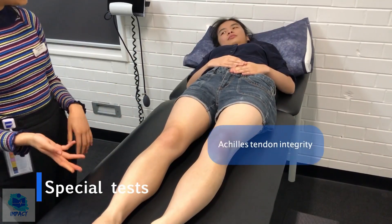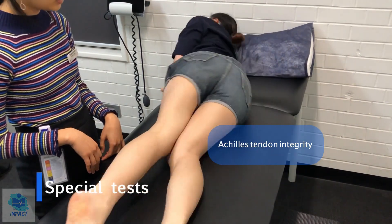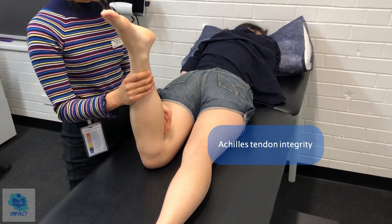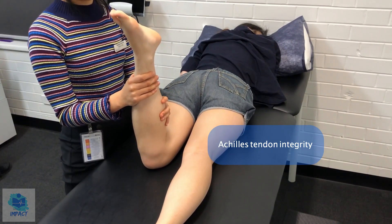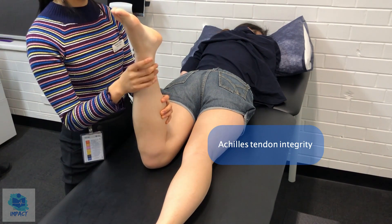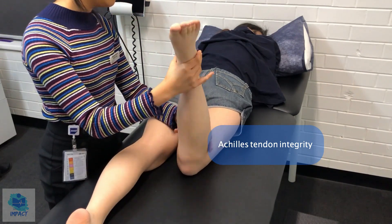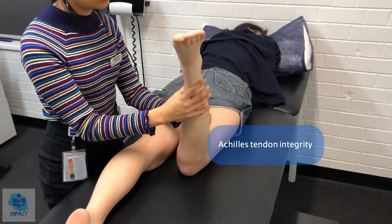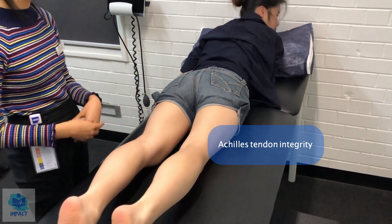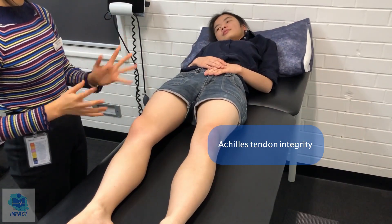So now I'll just test for the integrity of your Achilles tendon. If I could just get you to shift onto your tummy. I'll just bend your knee to 90 degrees — if you could just relax. I'm just going to squeeze on your calf. I can see your foot plantar flexing, so it seems like the Achilles tendon is intact with your left foot. And then the other one — that plantar flexes as well. So feel free to lie back down onto your back. The Achilles tendons on both your ankles seem to be all normal.